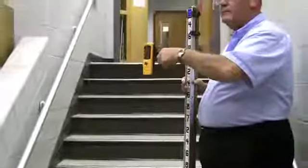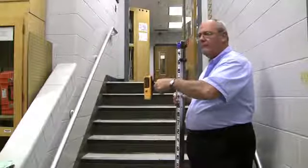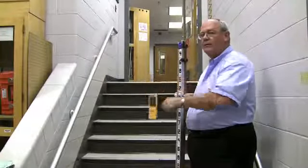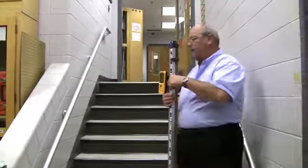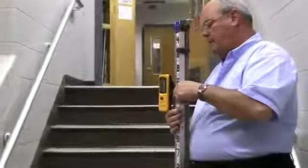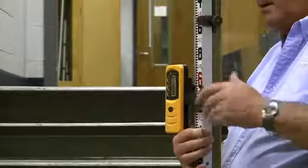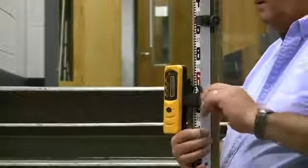As I move this up and down, if I get a fast beep, that means I need to go down. If I get a slower beep, that means I need to raise it. When I get a steady tone, that's the actual reading we want. So the first thing we do is mount this on a rod, move it up and down, and I clamp it on the rod when I get a steady tone.